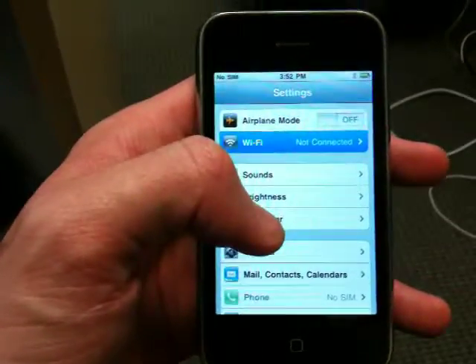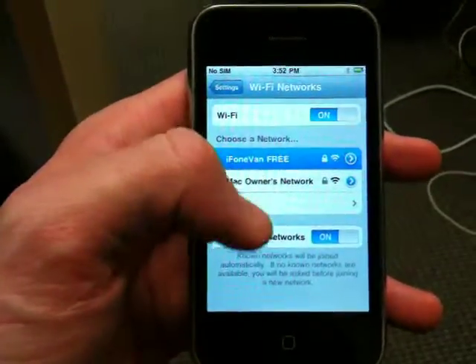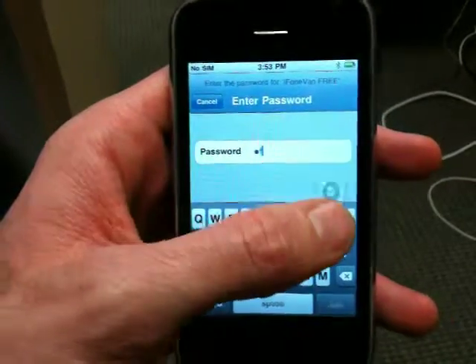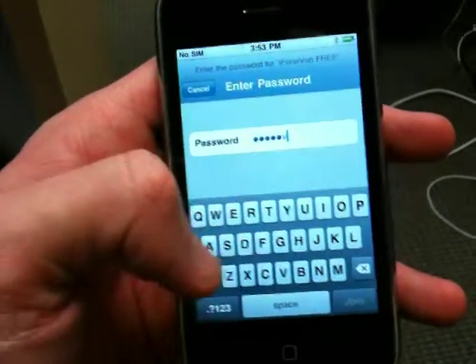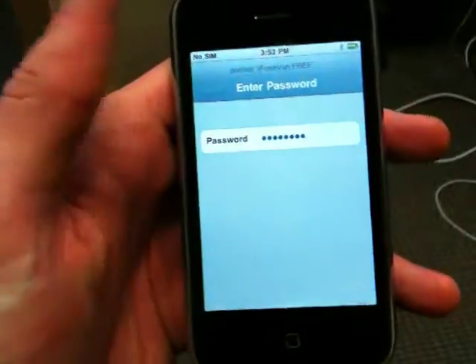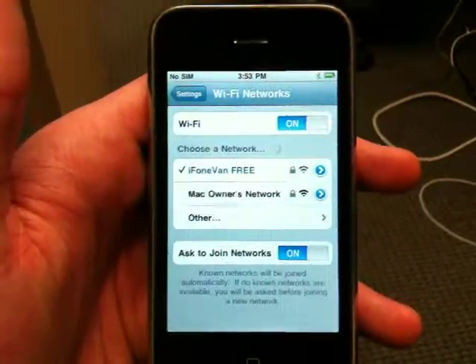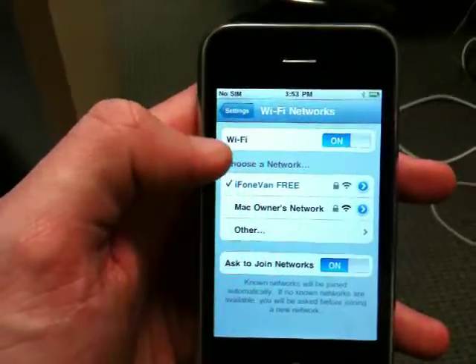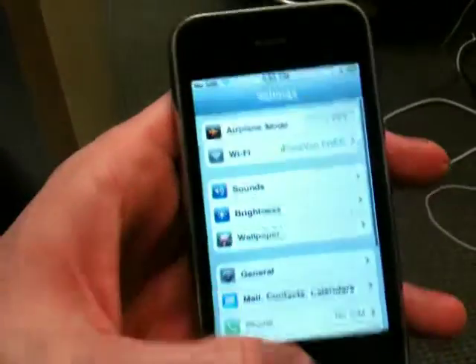We'll show you that the Wi-Fi also works here. Connect to our Wi-Fi. You can see that the Wi-Fi is now working as well.